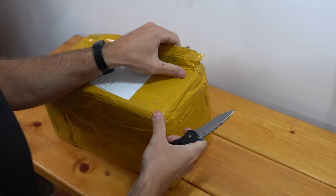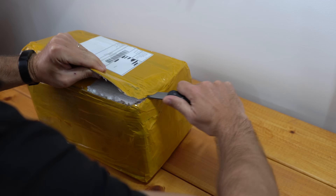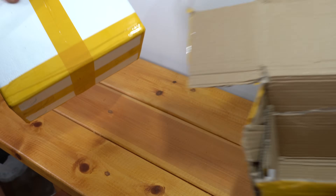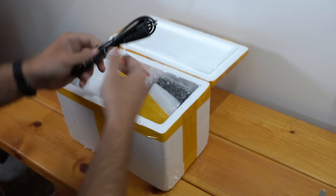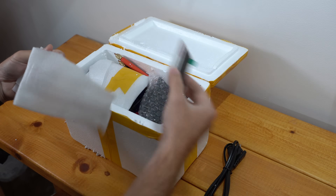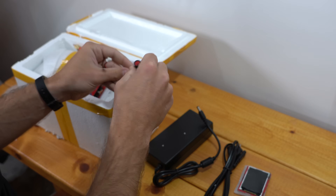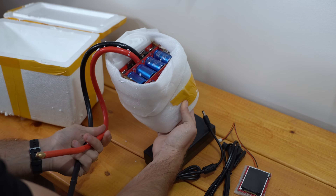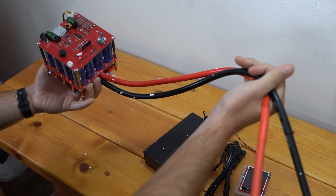Boxes from China are always so well wrapped, I don't know how to start opening them. All right, let's see what we got here. Power cord, some sort of display screen, power supply, some important wire and knob, I guess. And here's the main show — this is the capacitor-based spot welder. Let's see if we can de-foam this.